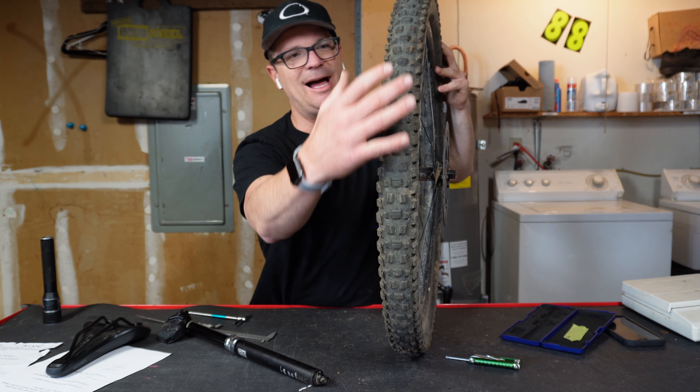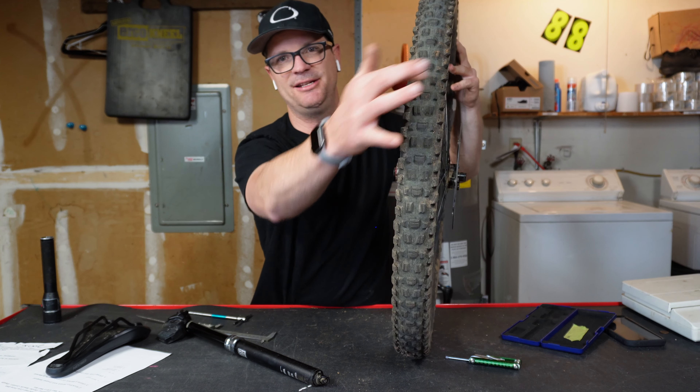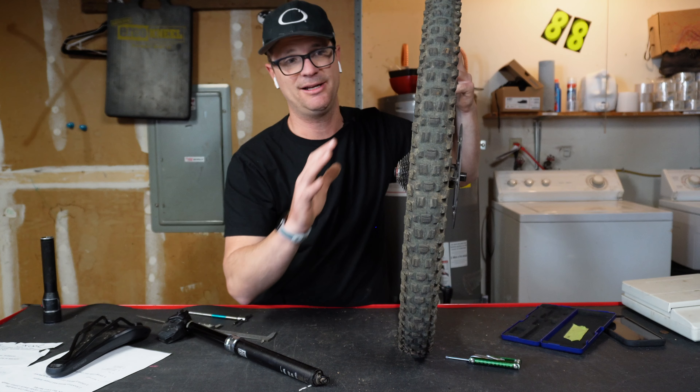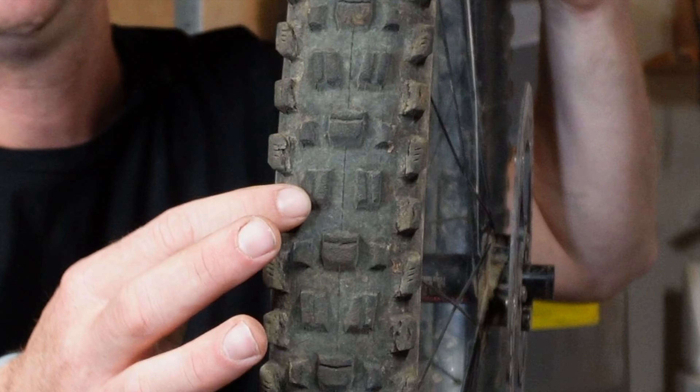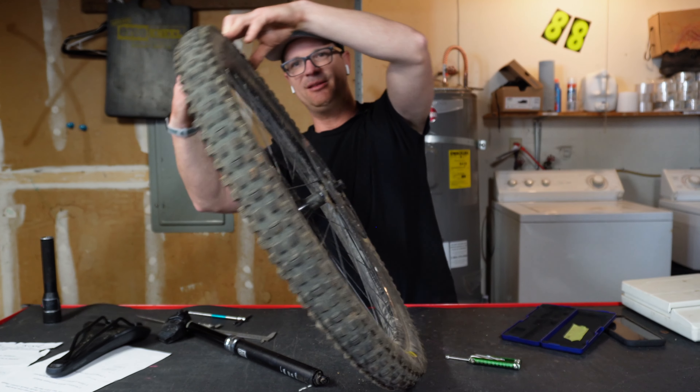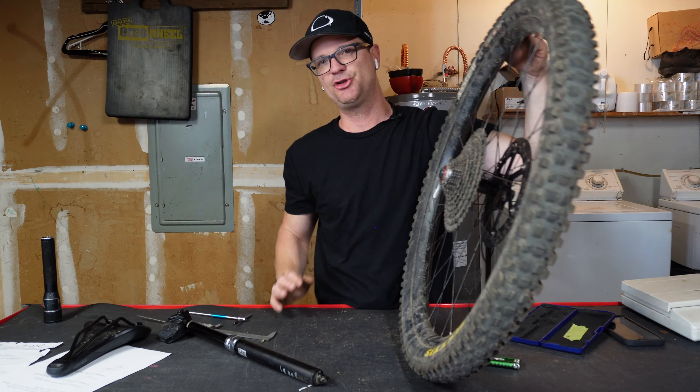This Asagai is a motocross style tread with a ton of different treads. What separates this Maxxis tire from a lot of tires on the market is this middle knob right here, called a transition knob. So when you lean the bike over, you have a little bit of extra grip.